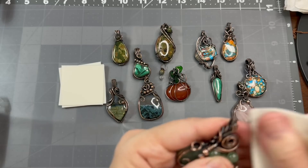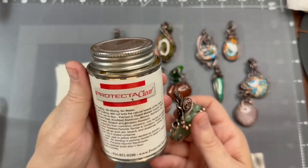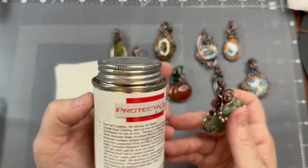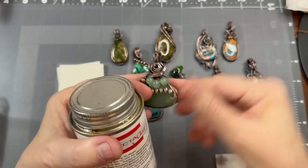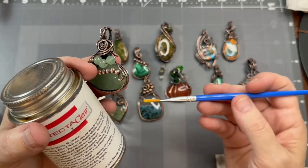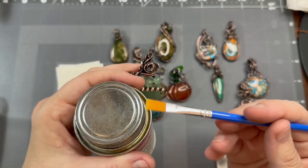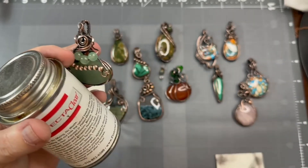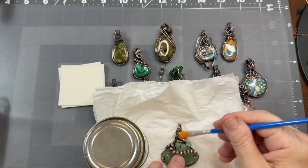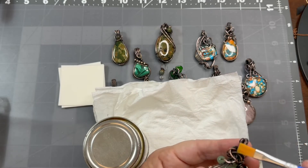What I often do next is use this Protect-a-Clear — it's a liquid and I use a little tiny brush like this. I got maybe 50 of these brushes for a few bucks, they're just cheap. After you open the Protect-a-Clear, I dip the brush in, set a paper towel down to rest it on, and then I just brush over the wire like this — on the front and on the back as well.